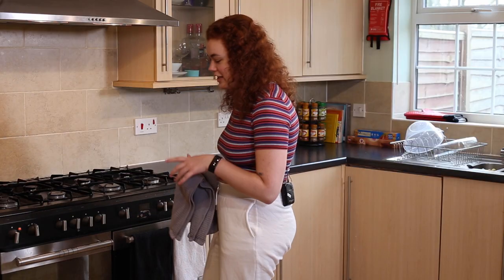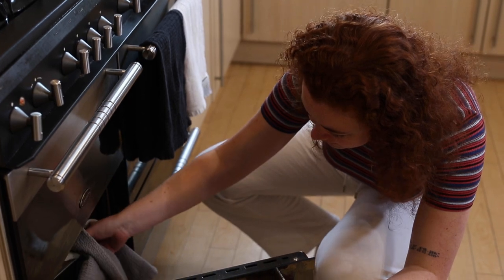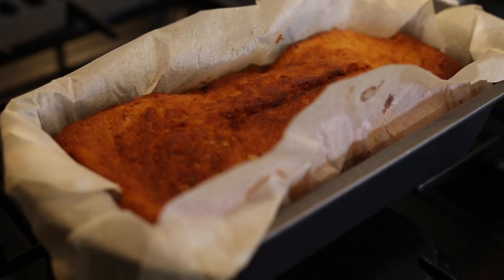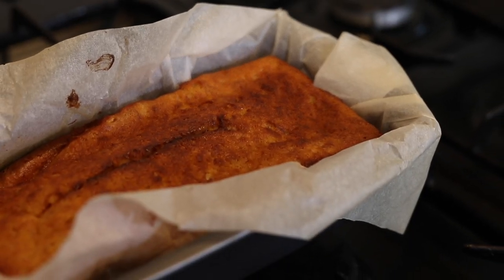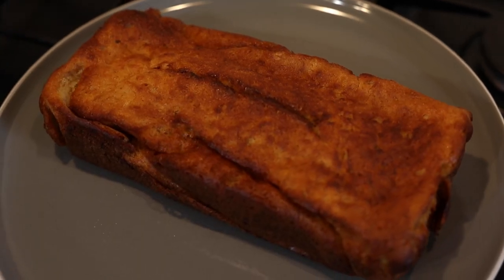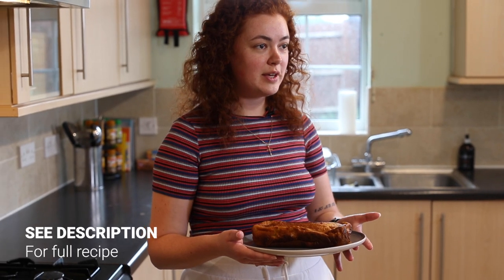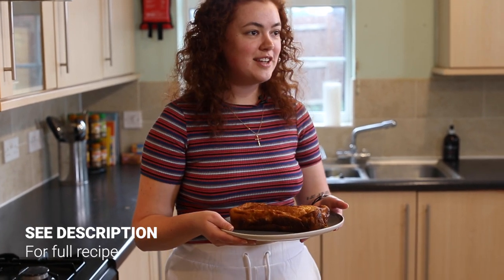Time's now up, we're going to take it out and see how it looks. So that was our really simple banana bread recipe. You can find the recipe in the description below. Hopefully you enjoyed it and good luck cooking.